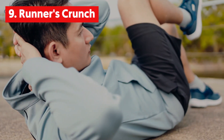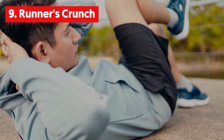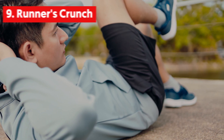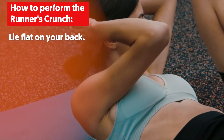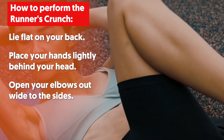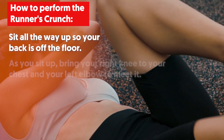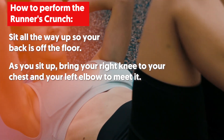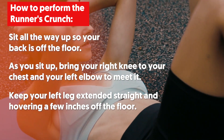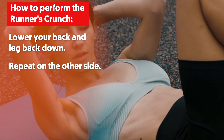9. Runner's Crunch. This exercise works your entire core as you sit all the way up, including your obliques, lower back, hip flexor muscles and rectus abdominis muscles. To perform, lie flat on your back and place your hands lightly behind your head with your elbows open wide to the sides. Sit all the way up so your back is off the floor. As you sit up, bring your right knee to your chest and your left elbow to meet it, keeping your left leg extended straight and hovering a few inches off the floor. Lower your back and leg back down, then repeat on the other side.